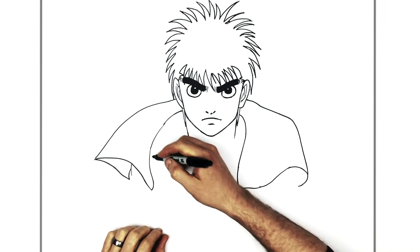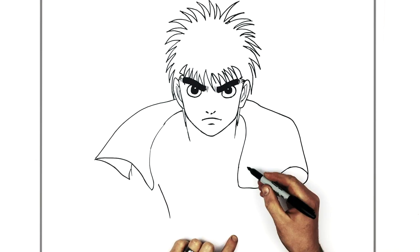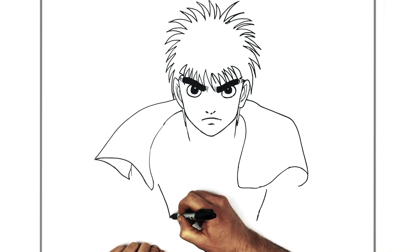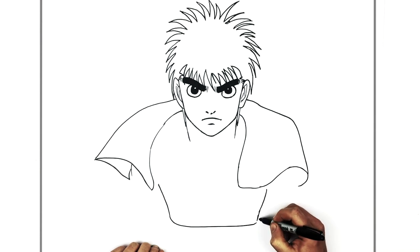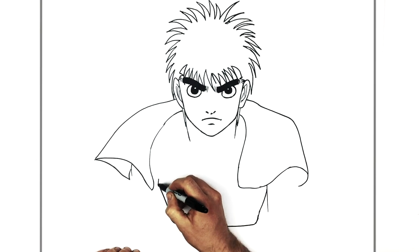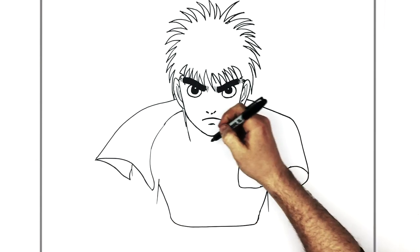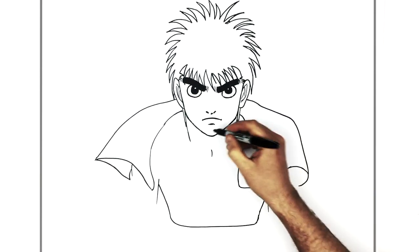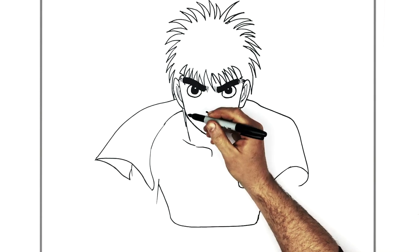We can see his torso — a line coming down from the towel for his obliques, and then his hips and waist just here. He's got a belt that comes across like so. His arms come down on each side. We start with the collarbone — right in the middle of his chest, with the collarbones coming out from it, going up towards his shoulder diagonally like so.